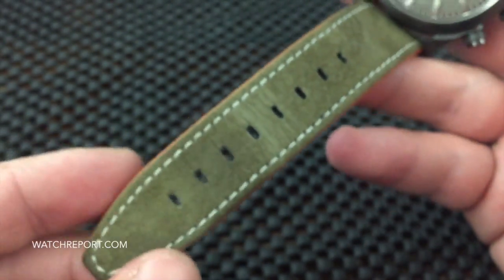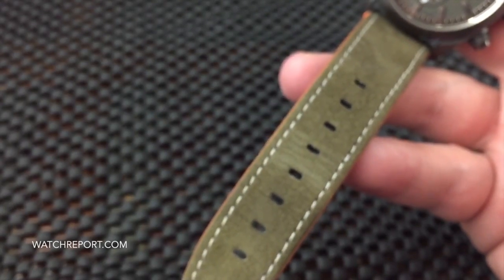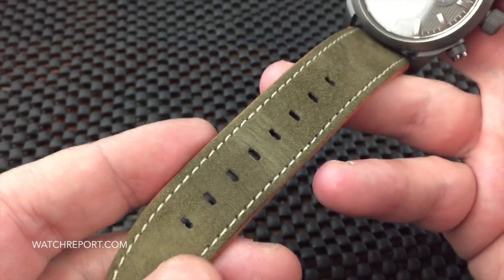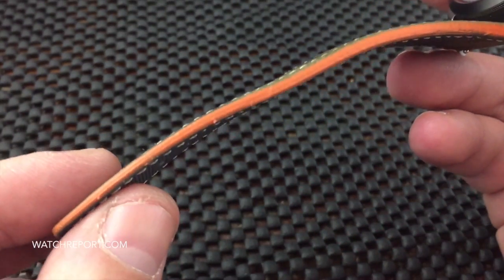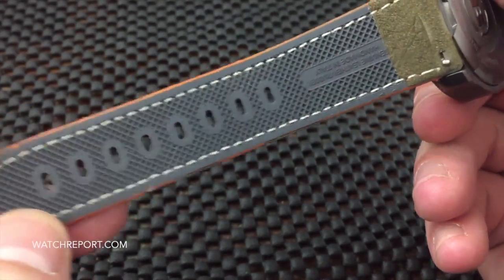Another nice feature of the Eterno Chrono 2 is this combination olive suede strap, which is very, very nice and soft to the touch. You have white stitching and an orange rubber seal on the sides and edges.